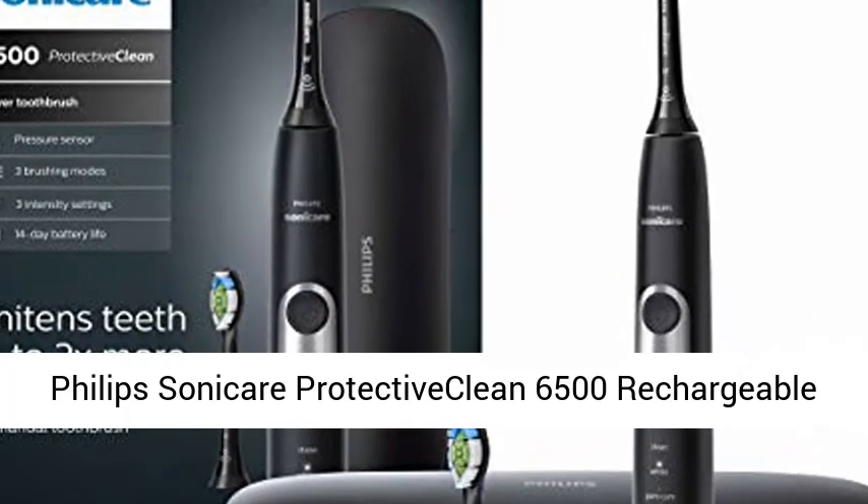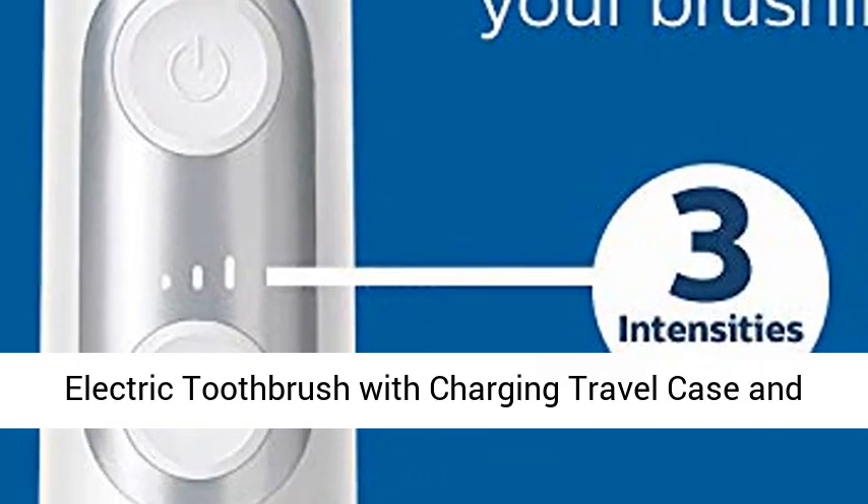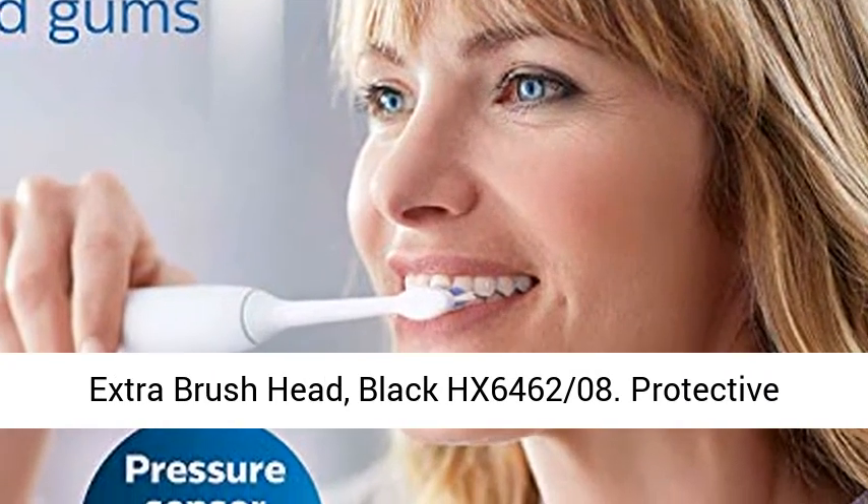Philips Sonicare Protective Clean 6500 Rechargeable Electric Toothbrush with Charging Travel Case and Extra Brush Head, Black HX646208.